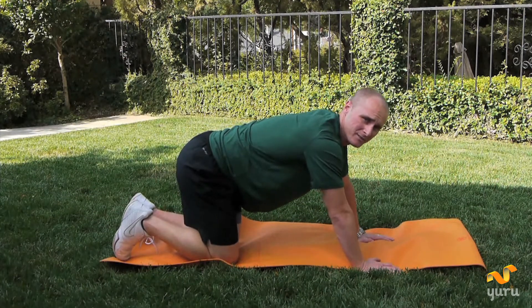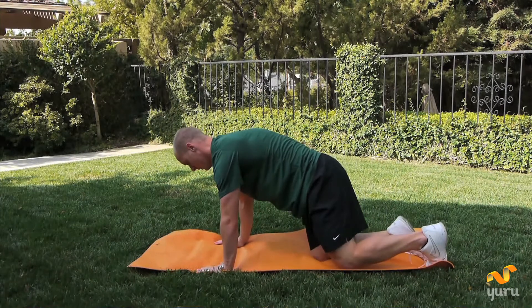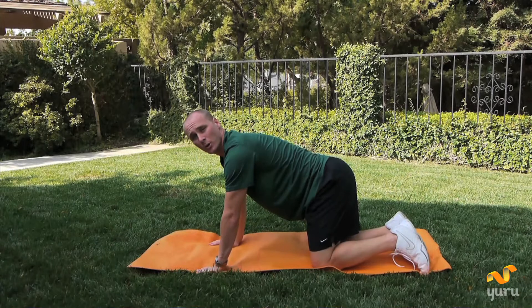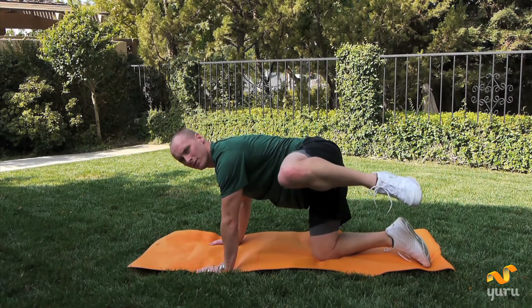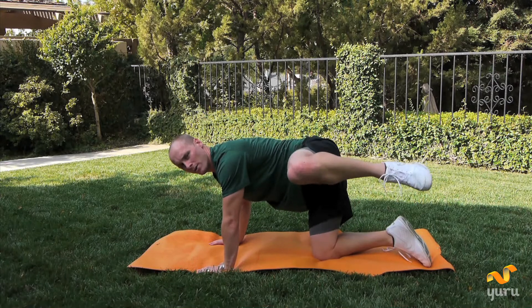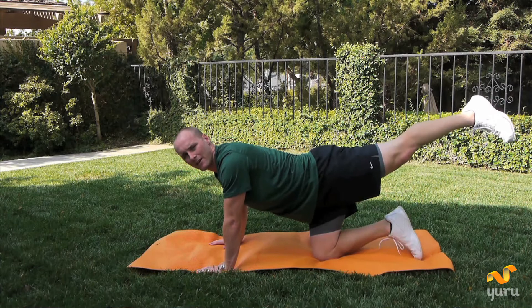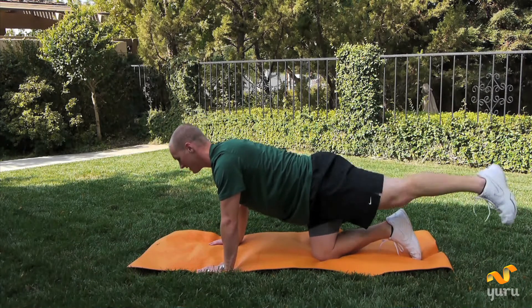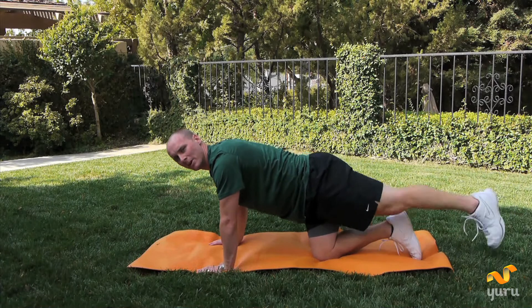Now we're going to go to the other side. We're lifting up that left knee. Your right knee should be in between your two hands so that way you don't fall. Here we go. Lift it up to the side — there's one, bring it down nice and slow. Four more. Two, three, nice and slow, four, last one, and five. Kick it back. We're going to drop it down five times. Ready, down. There's one. Two, nice and slow, under control. Three, four, last one. Keep it up there. Five.